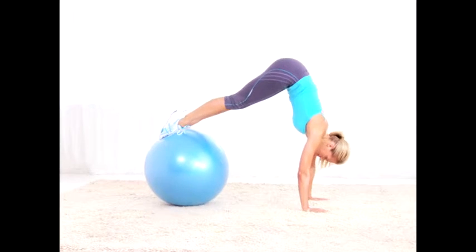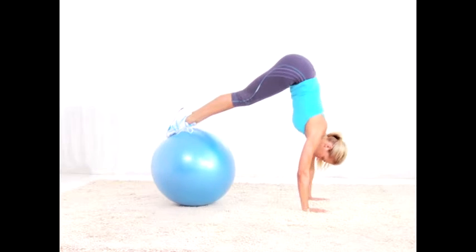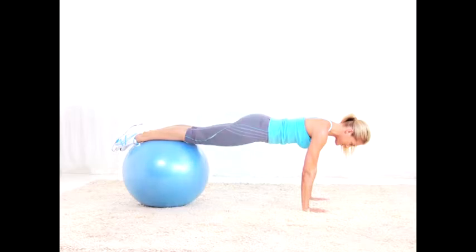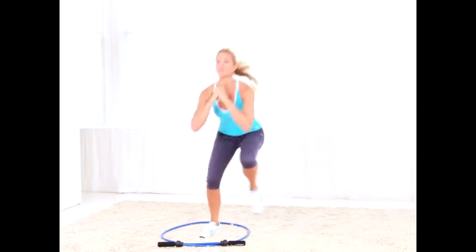Ball pike: you can roll the ball towards you keeping legs straight, or bend your knees to roll it in towards your chest. Do 15 reps total.